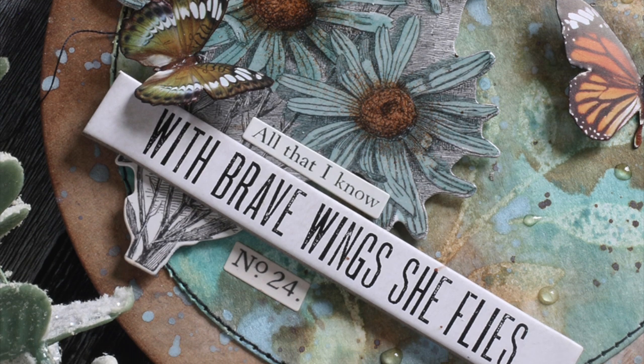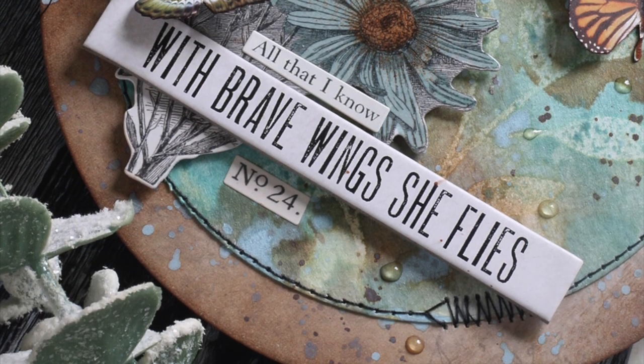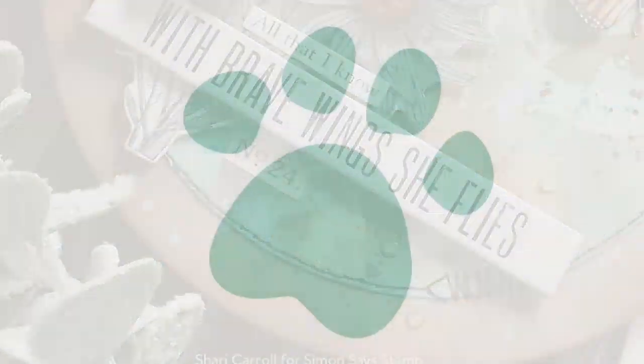You can also check out our blog post for additional photos. I hope you've enjoyed this tutorial, and as always, thanks so much for watching.